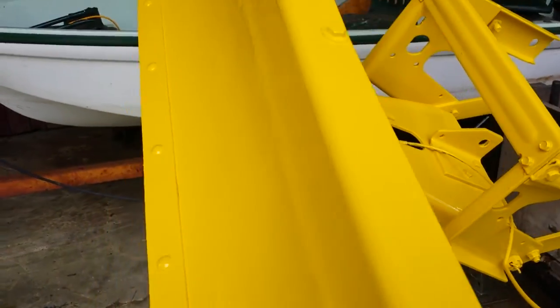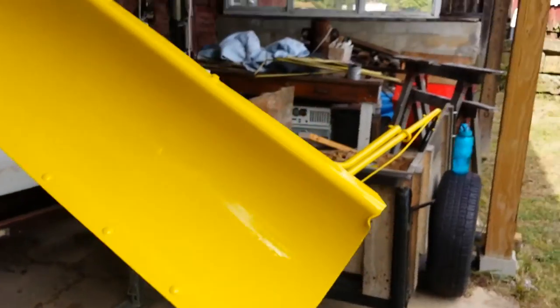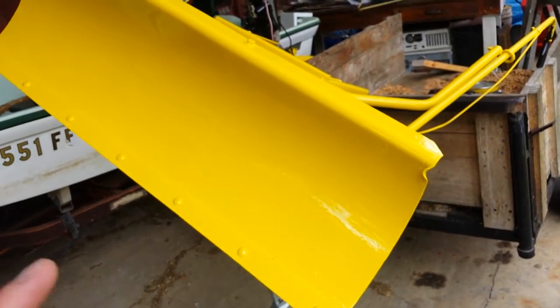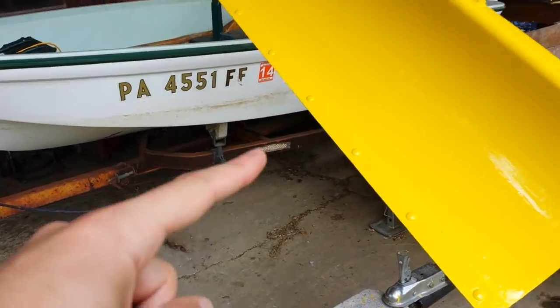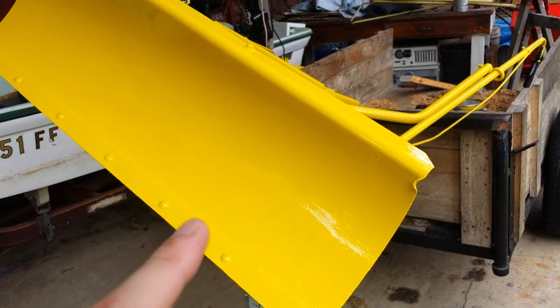This setup actually lets me paint an entire implement. I've used this for snow throwers, for plows, anything you can imagine. Heck, I could even paint that boat trailer with this — just have it hanging in the air and I can paint the entire thing.